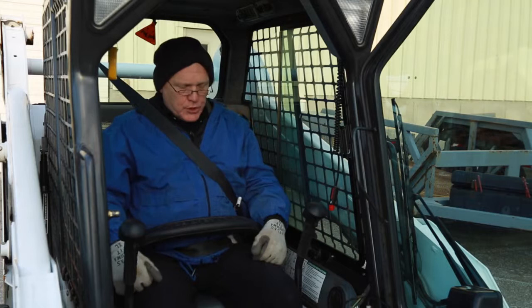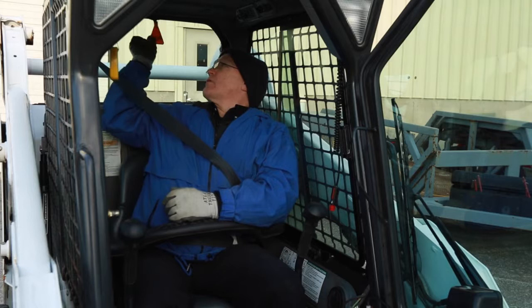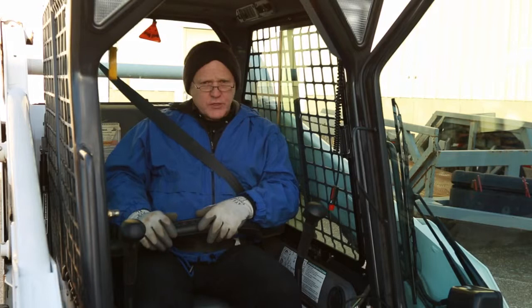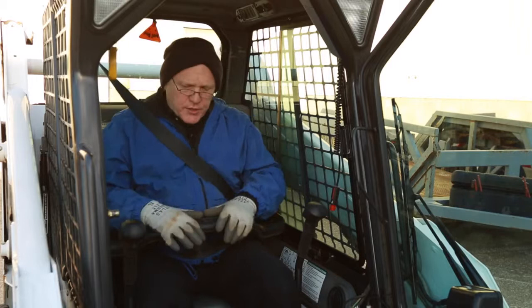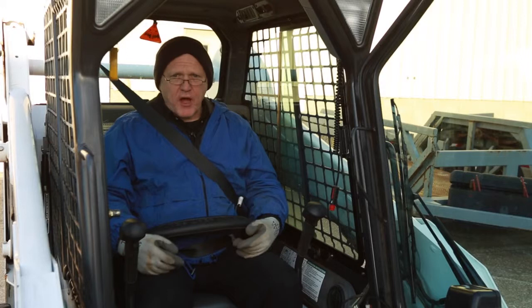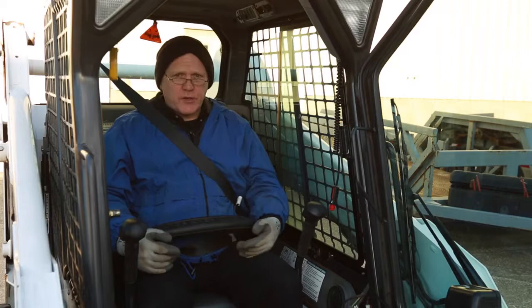Inside the machine there's a yellow tag — if you pull down that tag you can pop out the rear window. That is a safety exit; please never use that unless you're really in an emergency, such as a rollover situation where you can't get out the front door. Around the machine there's a roll cage — never interfere with any part of the roll cage. That's there for your protection; don't modify it or try to remove anything. The overhead protection is in case material is falling on your head when you're in the machine.